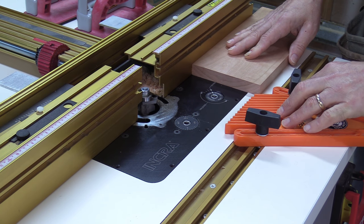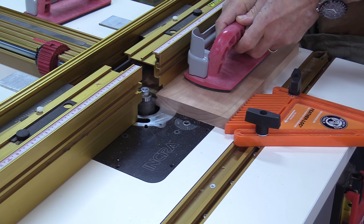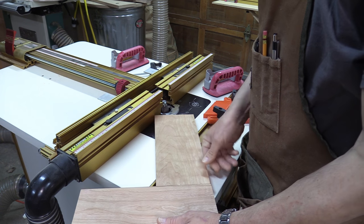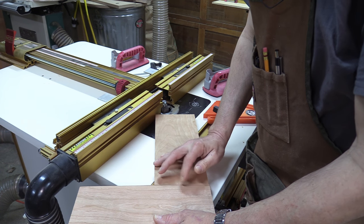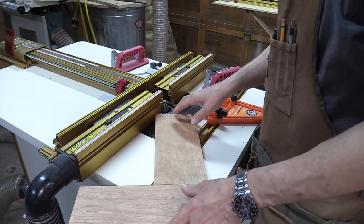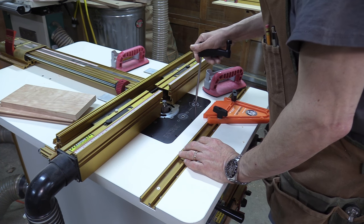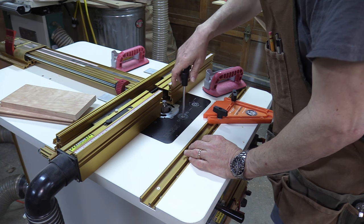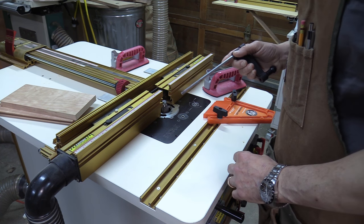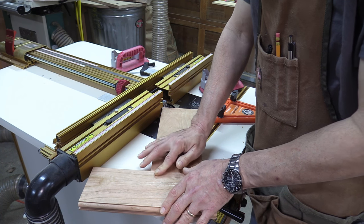I've got another test piece here and I've also put a featherboard in place to make sure the stock stays flush up against the fence. I'm going to turn the router table on and push it through with a push block. With the two test pieces together, I've got a nice snug fit. However, I can feel that this rail is about a couple thousandths of an inch proud of the surface of the style. So I'm going to zero out my router table, raise the bit up maybe two thousandths of an inch, then use the other side of the board to make another test cut. After that second test cut, I put the pieces together and it's damn near perfect.